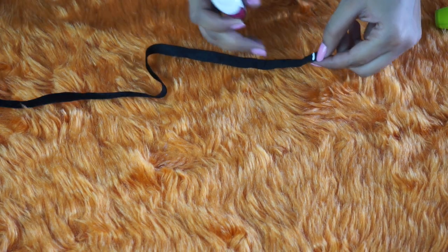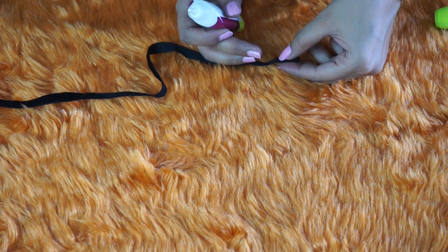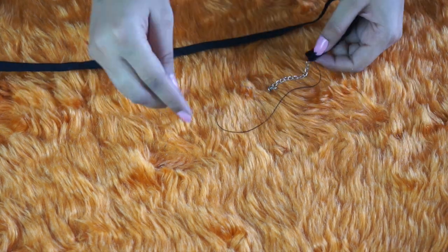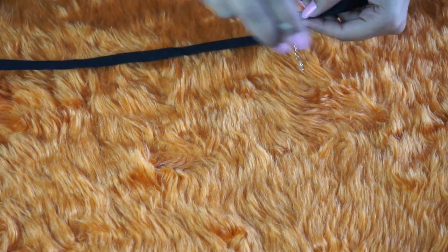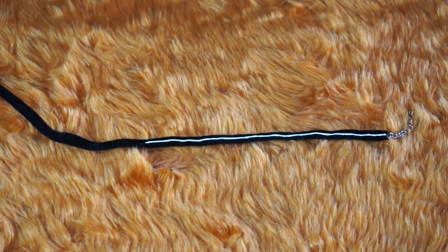We will secure the ends of our bottom chain. I've just folded the initial part of the ribbon and I'm using fabric glue to secure it. Next I'm stitching chain and hook to my bottom chain as well. Next we will decorate our bottom chain the same way we did before.